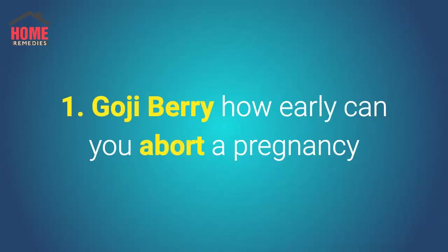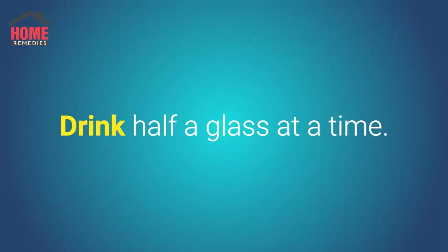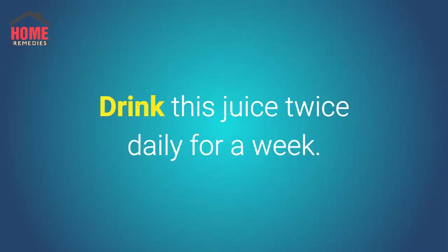Number 1: Goji Berry. How early can you abort a pregnancy? Wash and extract the juice of some fresh goji berries, drink half a glass at a time, and drink this juice twice daily for a week.